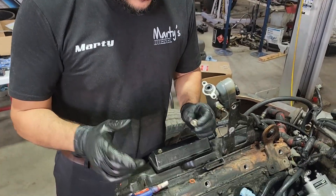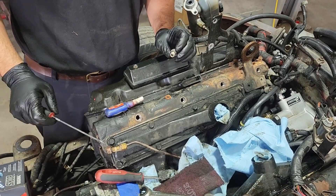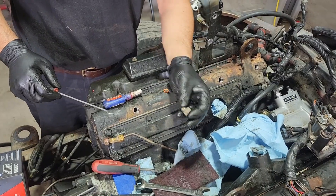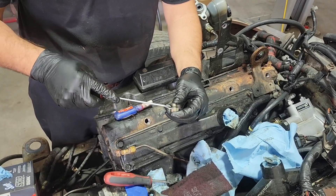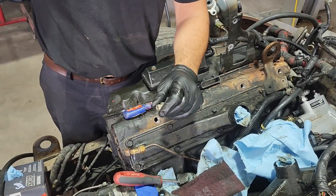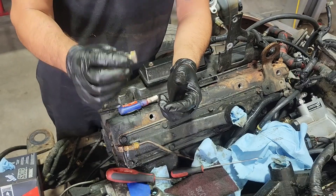This is Marty with Marty's Diesel. I'm going to go over some more technical information whenever you're trying to do these O-rings on the oil rail. This is one of the head plugs I took out from right here, and you're going to want to take the old O-ring and get it off — use a pick or something like that. Then what I normally do is give it a little brake clean bath.